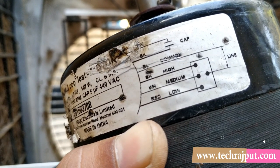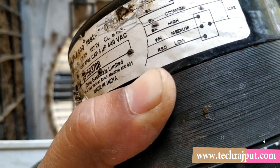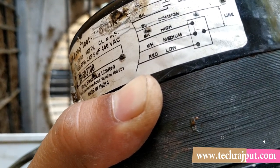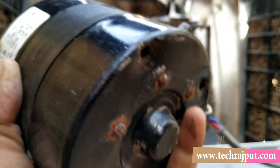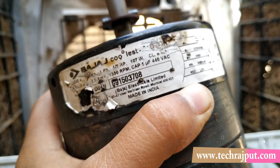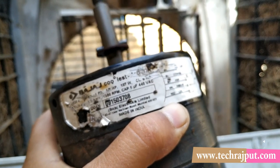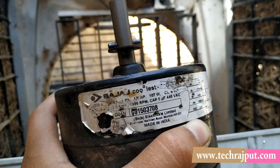That is how the fan speed control works. If one wire is bad, you can use common as a workaround. This is the shaft — I have cut away some junk from around it. This motor is rated at 107 Watts.